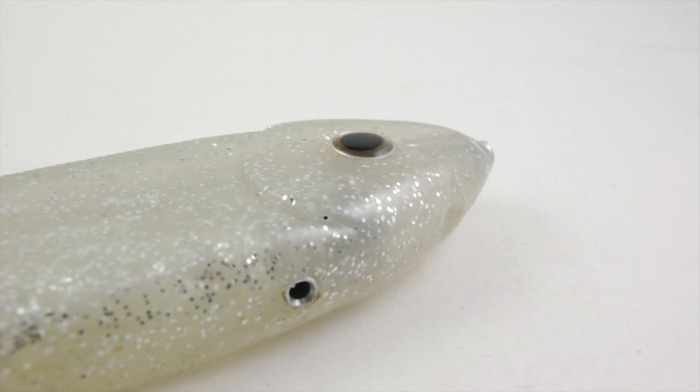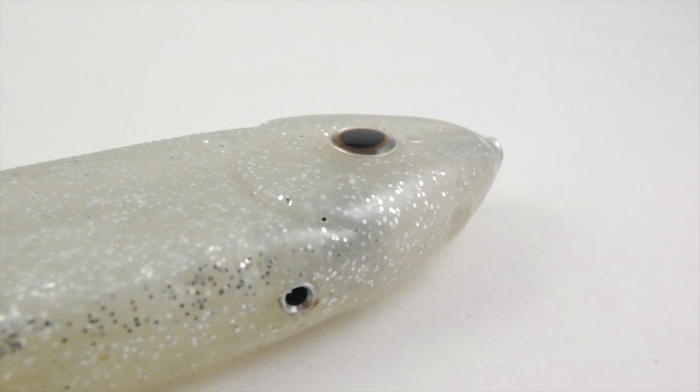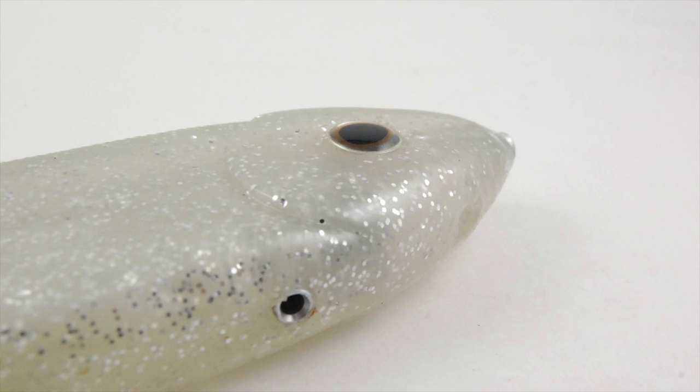It's pretty universal and pretty interesting. What they've also done is it's a line-through design, just the way Larry intended it from the beginning, so your line goes through the head. There's an insert in here that goes all the way through, so the line pulls through when you get bit — the hook's in the fish's mouth and your bait is sliding up and down. It's not actually in the fish's mouth getting torn up.